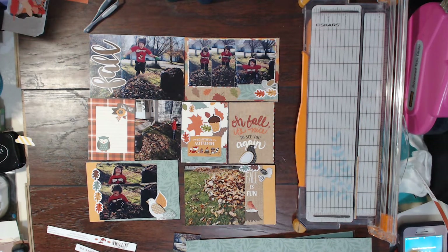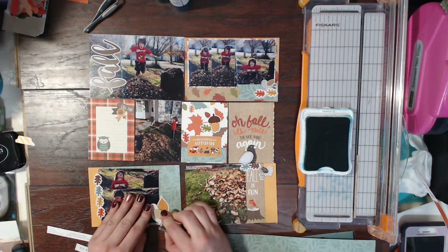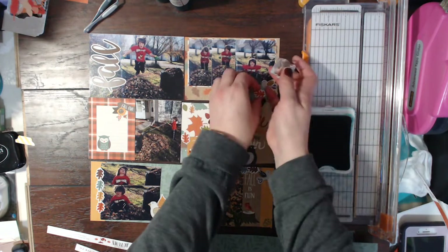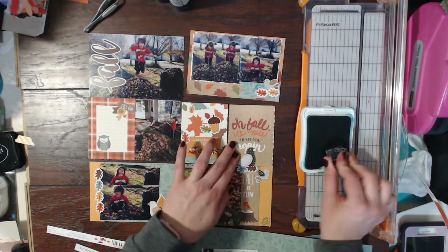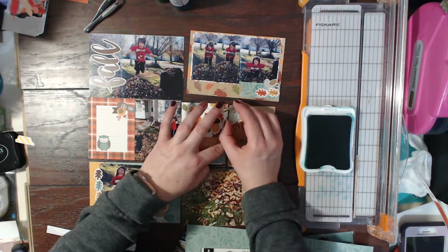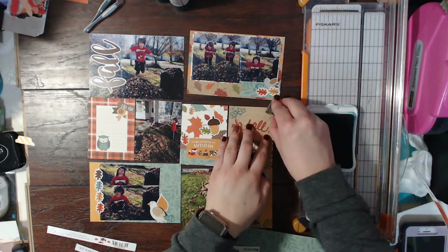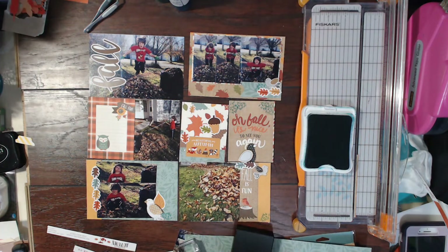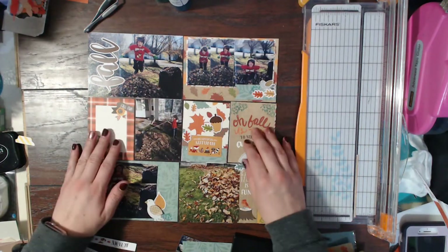I decided to pull out one of the florals from the stamp set, which is part of the upgrade kit — so if you get the upgrade kit you'll get the stamp set. I decided to just stamp lightly on a few of the cards using my Lagoon Close to My Heart ink. I really like the subtle touch that gives to each of the cards. I am slowly winding down here — I added the word 'Fall' to that top left-hand photo and that's kind of the title.